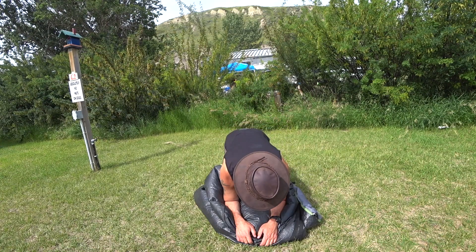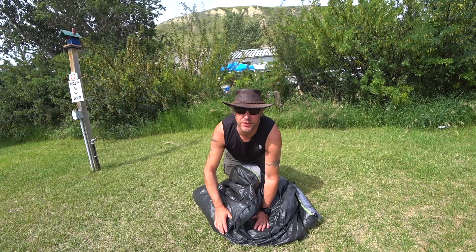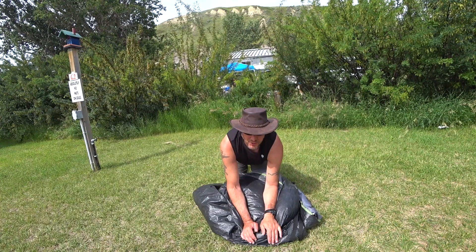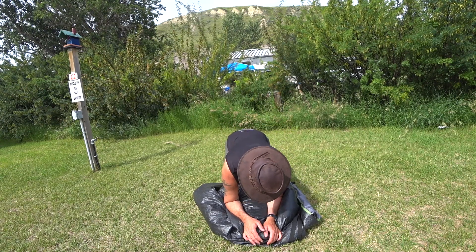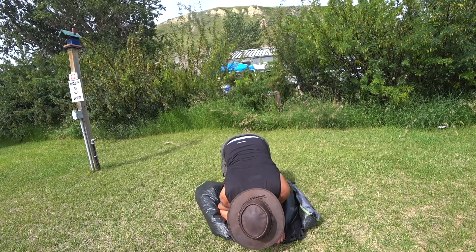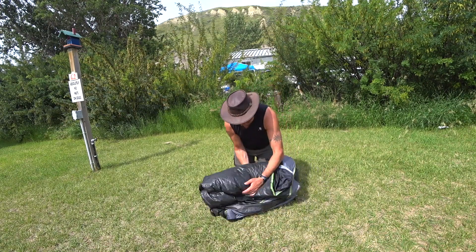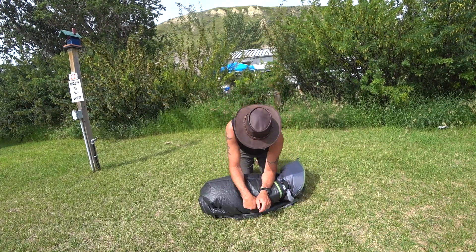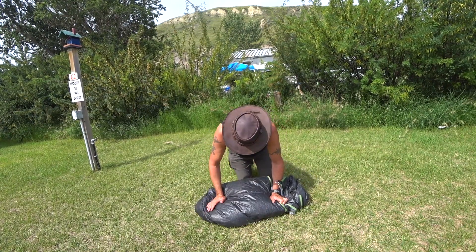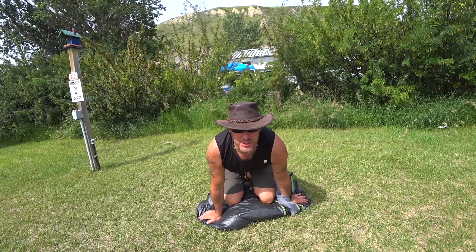This is where you pray to the god of camping, trying to get the air out of your tent. You always pay homage to the god of camping. Thank you for giving me wonderful nights, dry sleep, and thank you for letting me camp in this fantastic place. If you're getting the air out of your tent, always pay homage to the god of camping.